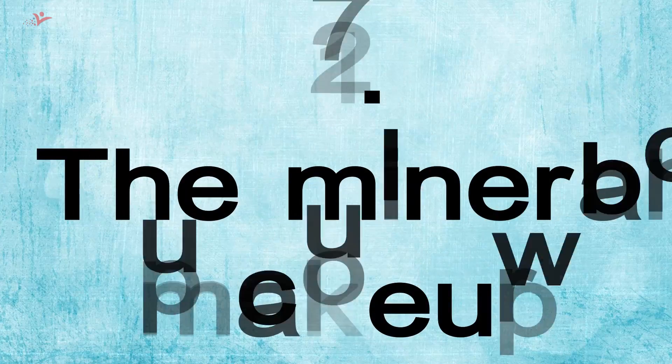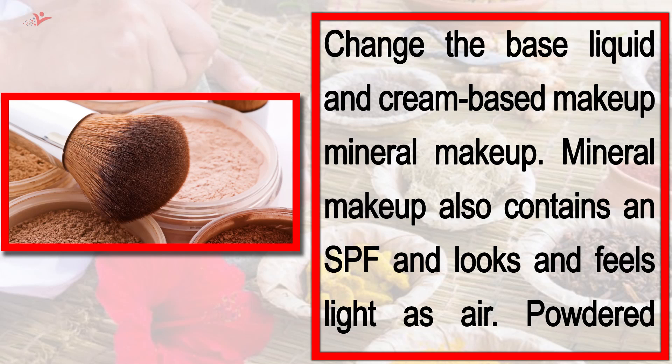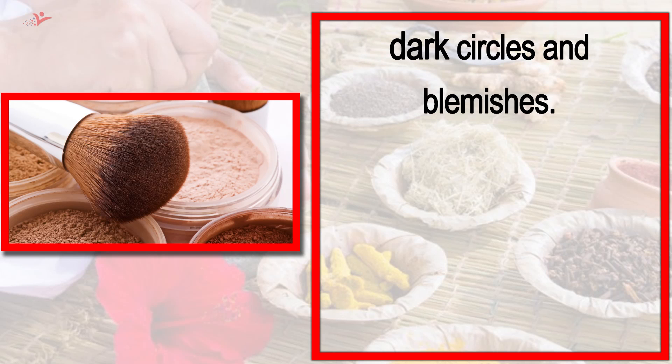Tip number 1: Mineral Makeup as the Base. Change your base from liquid and cream-based makeup to mineral makeup. Mineral makeup also contains SPF and looks and feels light as air. The powdered formula absorbs any oil, giving your face a natural radiant finish. It is also possible to use a concealer under your mineral makeup to cover dark circles and blemishes.